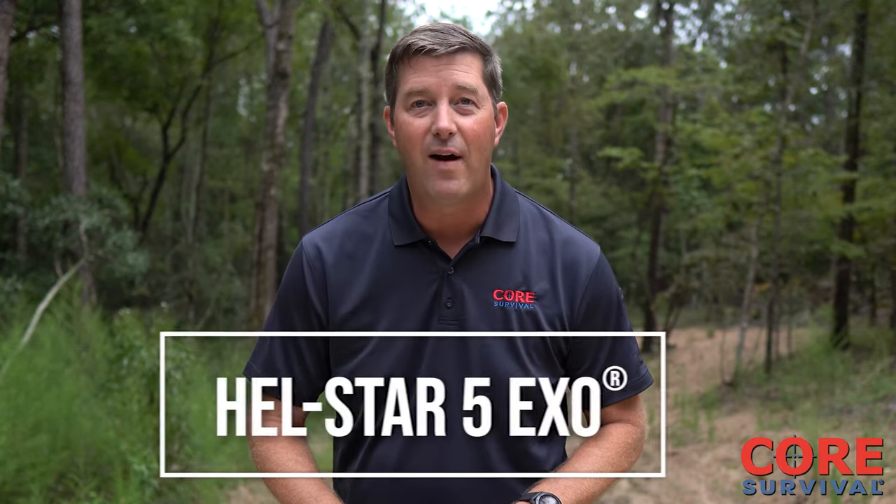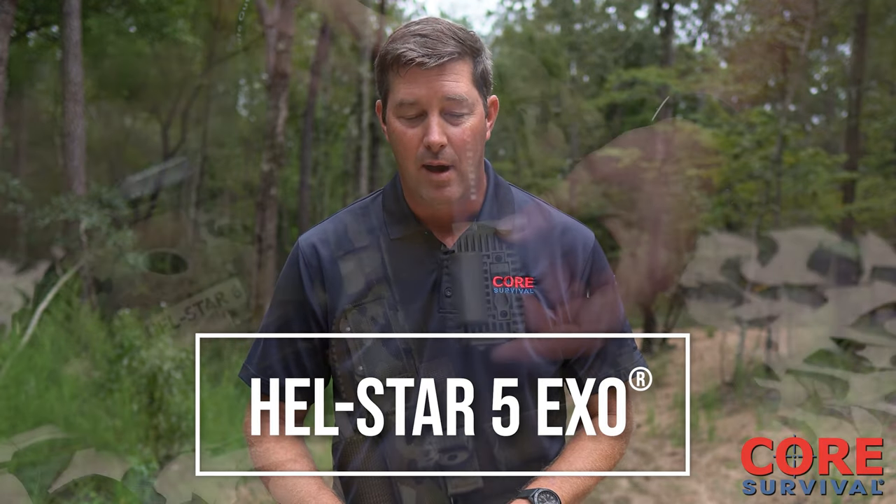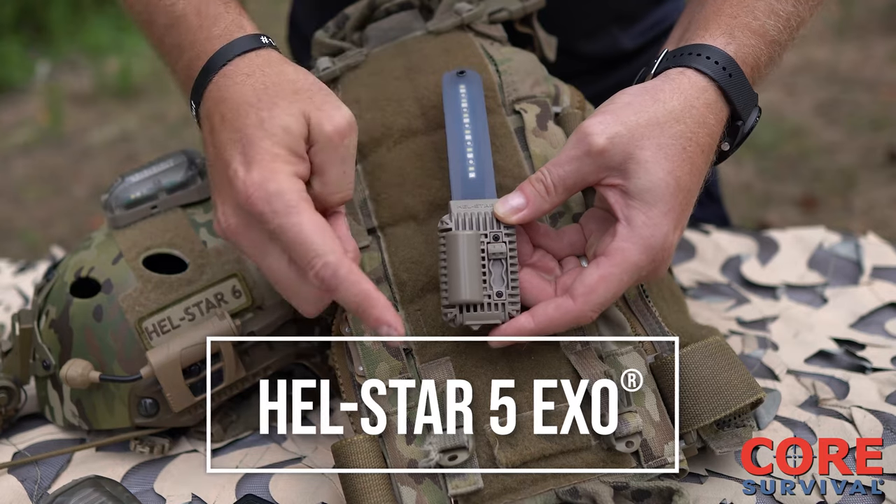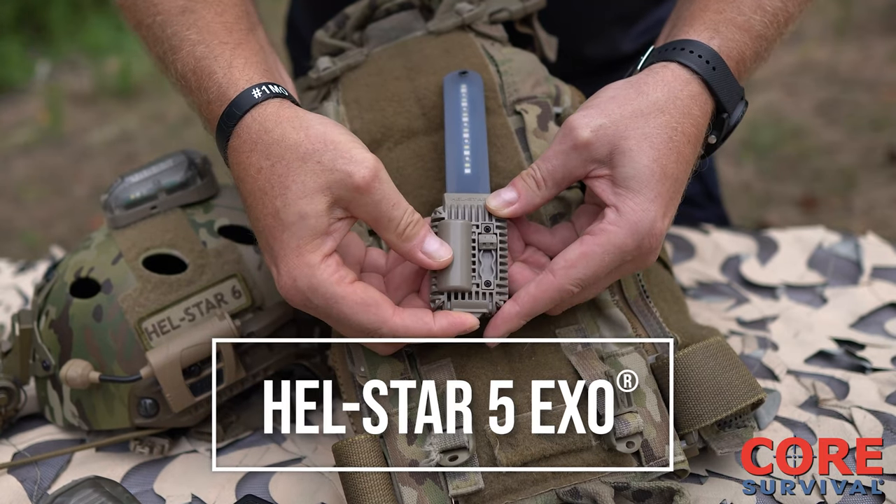Today we're going to talk about the Hellstar 5 XO K9 model. It's a three-function light designed to affix easily to a K9's harness, collar, or vest.